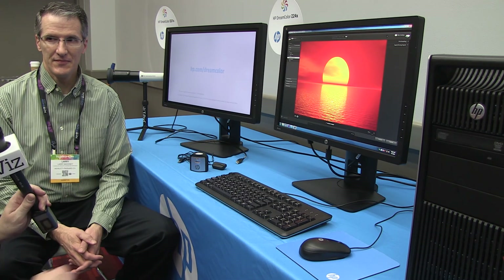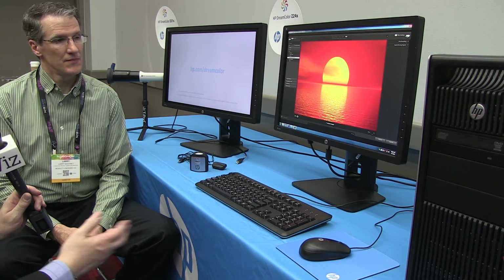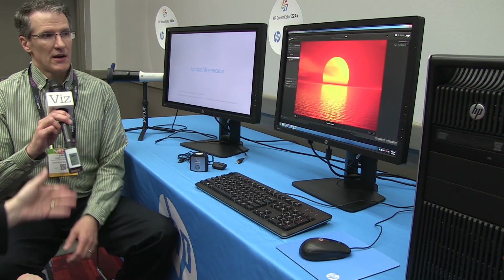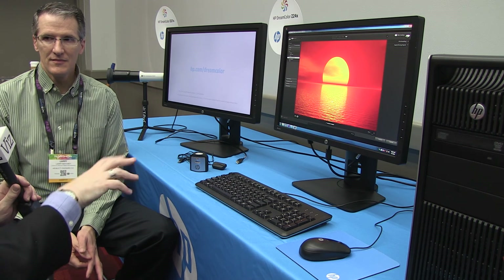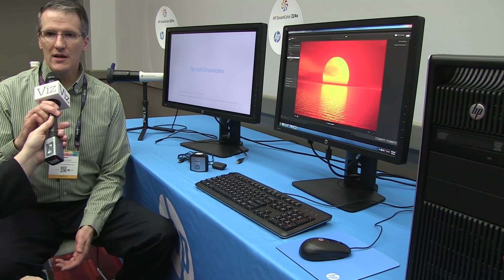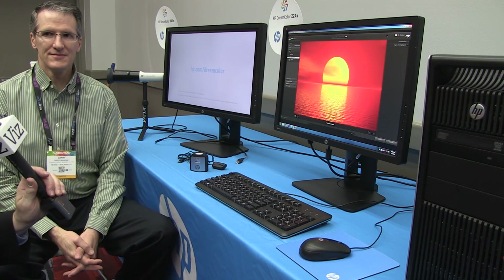Check it out at hp.com/dreamcolor. These products are up on the web today and available to order today. They'll be through HP and our whole channel retail indirect as well, and they're ready to be delivered.